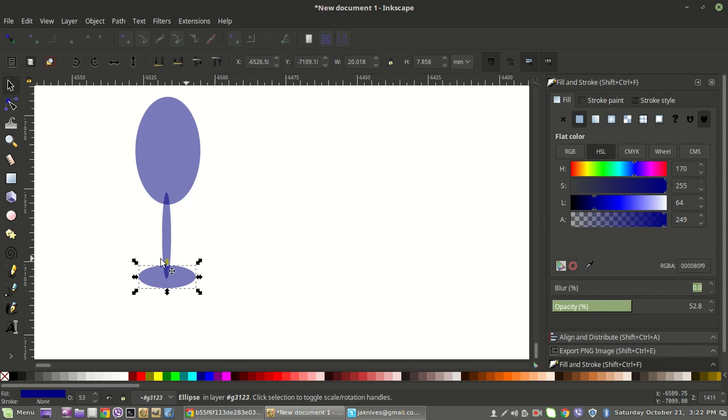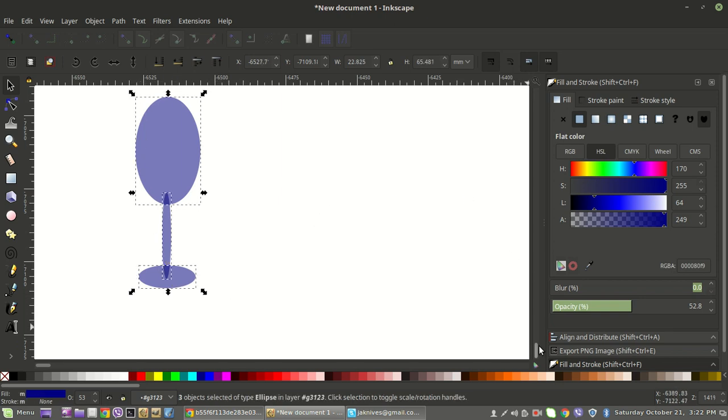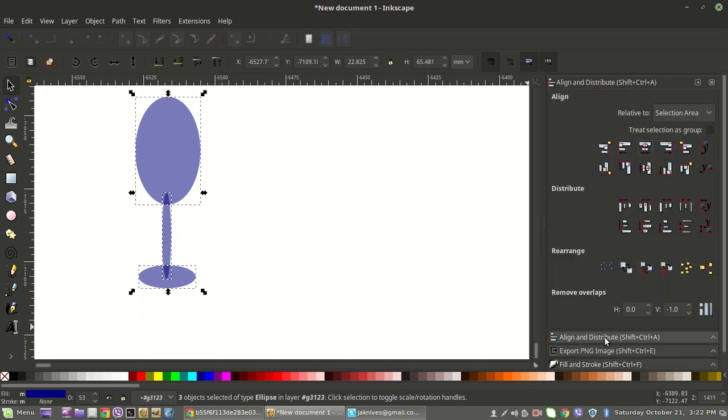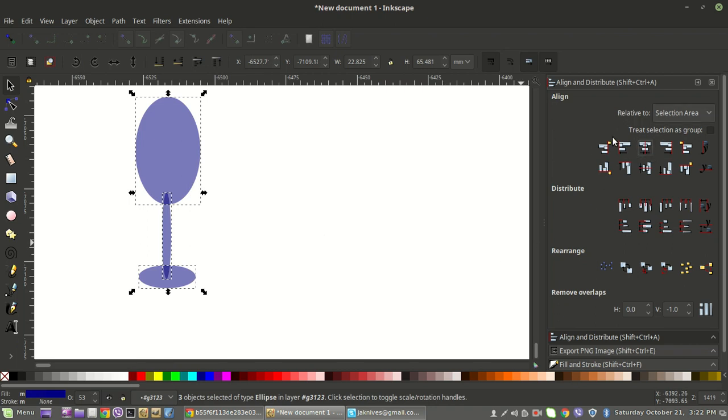So we've got these three shapes looking good for what we're wanting. We'll drag around all of them — just click the mouse button and drag around — and this will select all three objects. Then you want to go to your Align and Distribute menu. If it's not open, go to Object, then all the way near the bottom you'll see Align and Distribute. Then we'll click Center on Vertical Axis. Choose Relative to Selection Area, and then click Center on Vertical Axis.